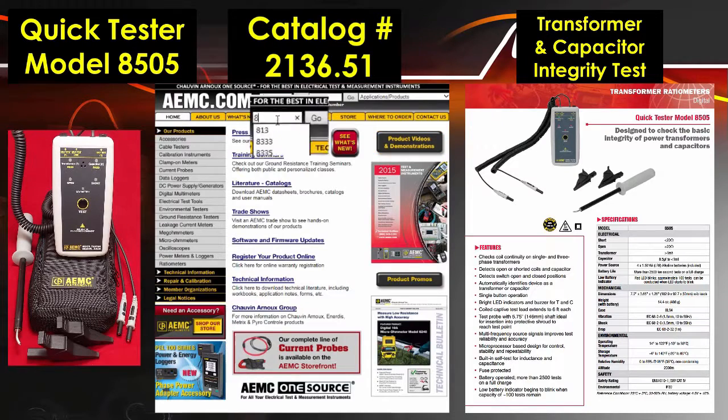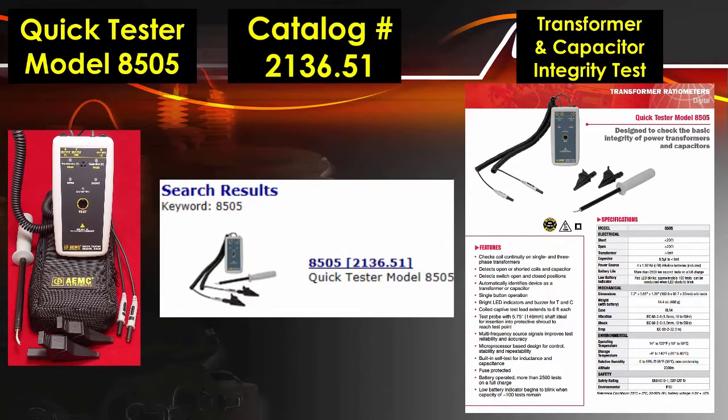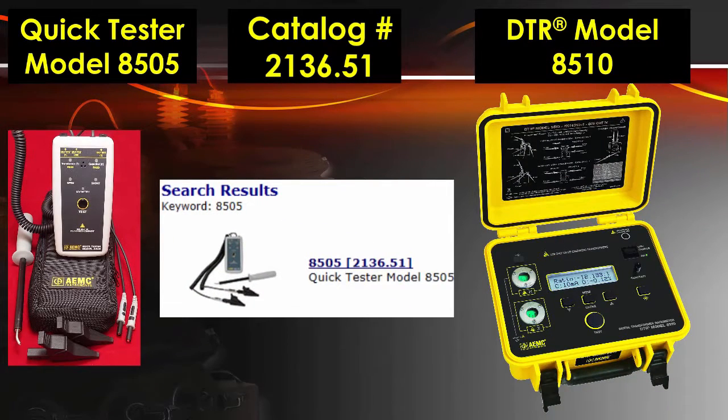Visit our website for more information on the QuickTester Model 8505 and our DTR Model 8510 Digital Transformer Ratiometer.